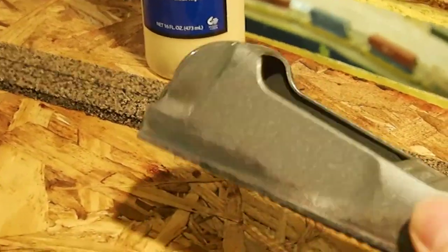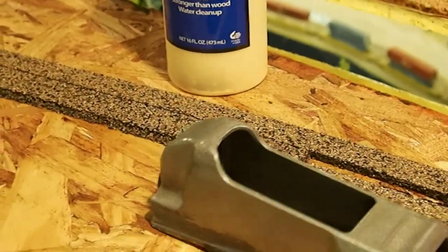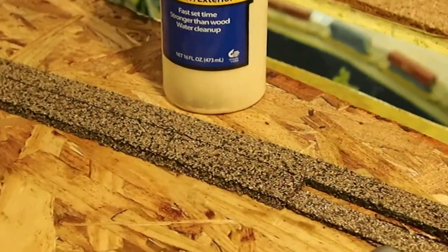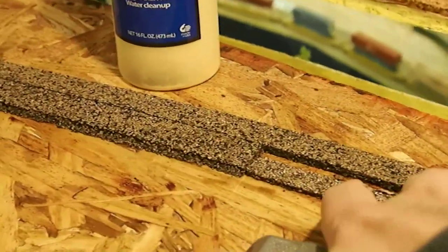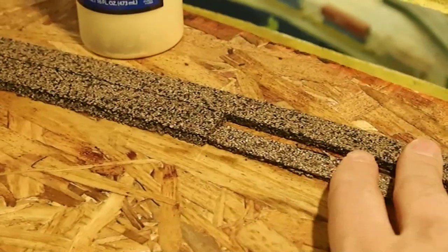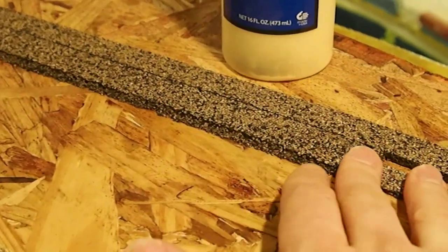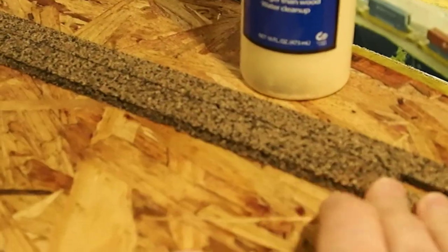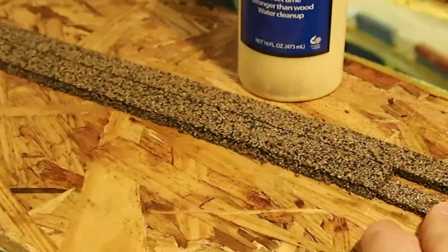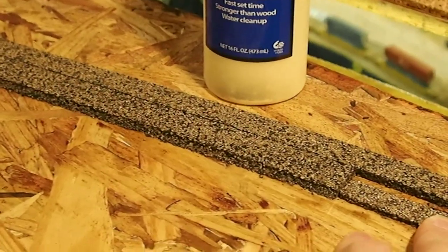It's basically for grinding different surfaces. Use that to grind down both the side edge of the HO scale cork, and then grind where it meets, so that this section will have a transition to the lower part.